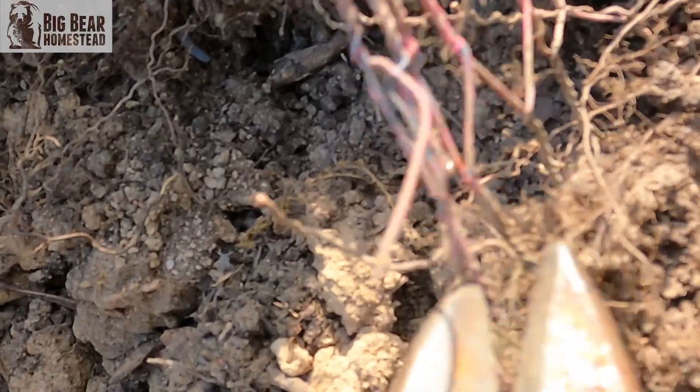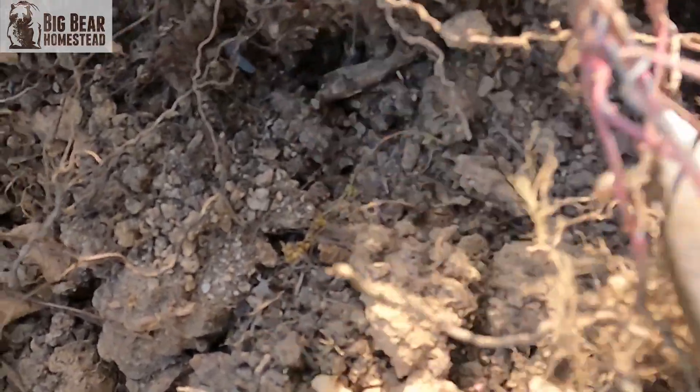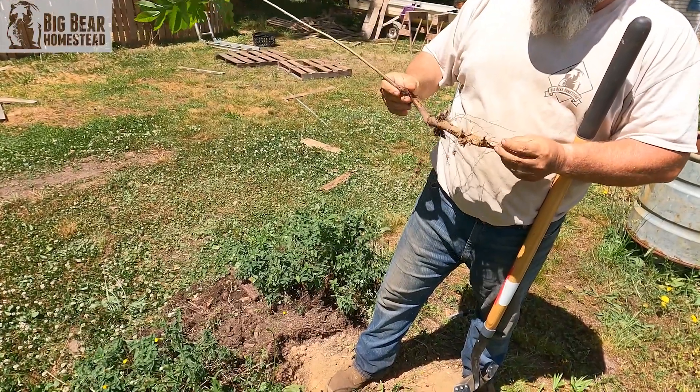In one of the beds there was still chicken wire down on the bottom, so we had to go in, cut the wire out, and dig it out. I kind of got it loose and Jason came in and popped it right up. That was probably the easiest one we had, minus having to cut the wire.